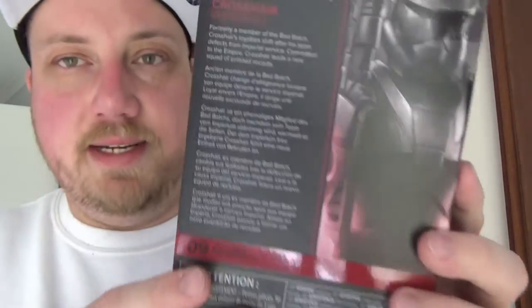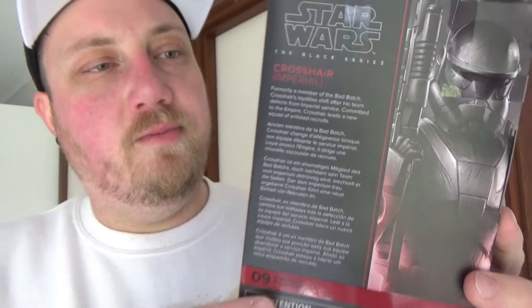Looks fantastic. The artwork is pretty sick. Alright, let's crack him open and have a look.